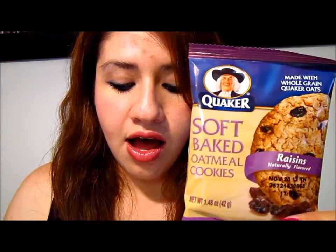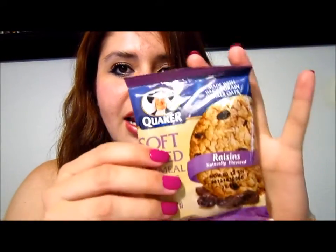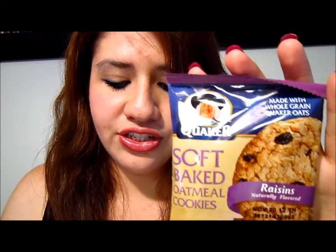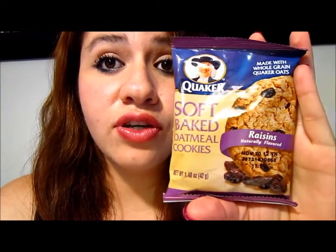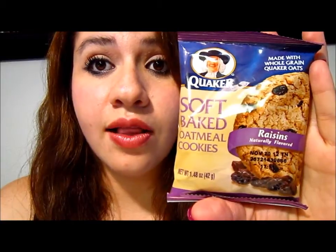I was not paid for making this review, but I'm so excited to try it. What I'm going to try right now is the soft baked oatmeal cookie, and it comes in this package as you can see. The box is six dollars — no wait.